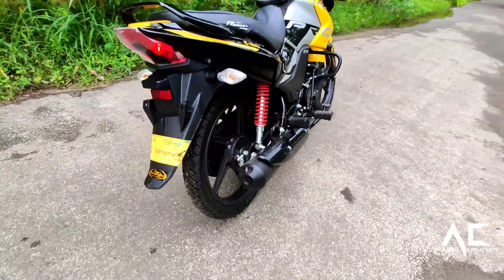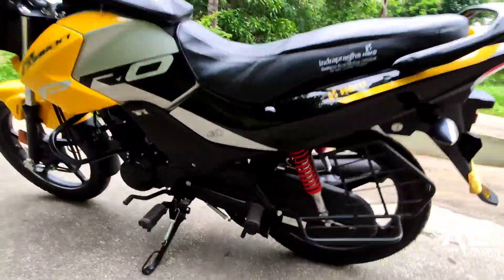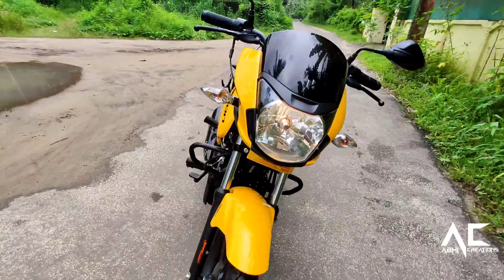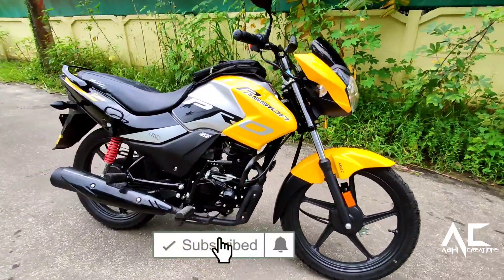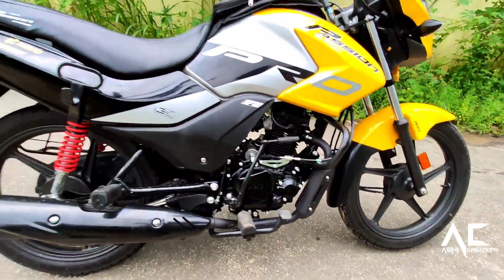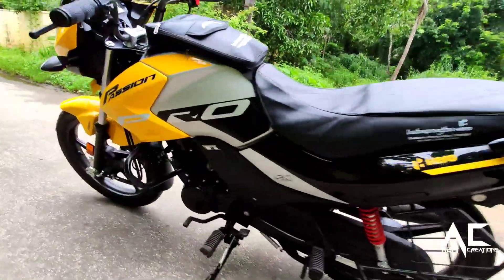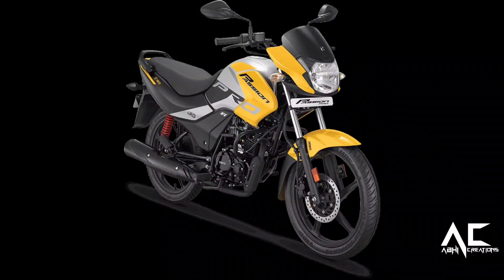The engine generates 8.9 bhp of power and 9.7 Nm of torque from its 110cc engine. The single-cylinder engine of the Passion Bro has a four-speed manual gearbox. Both the rear and front brakes are drum brakes, and this 117 kg bike is available in four colors.